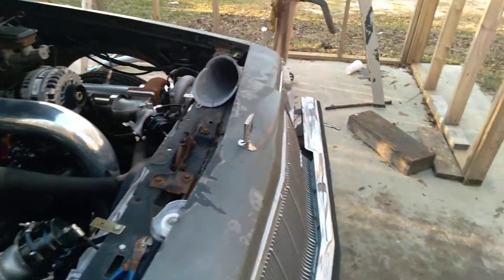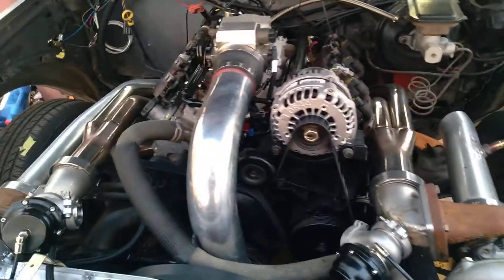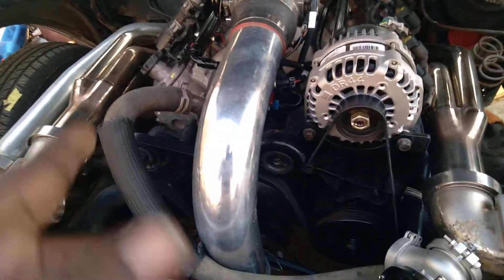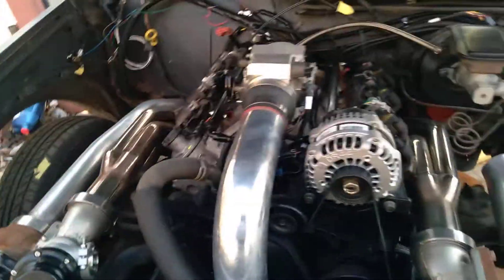I got this pump off a 2000 truck. It's been on here for 10 years and it's leaking, so I ordered a new one.